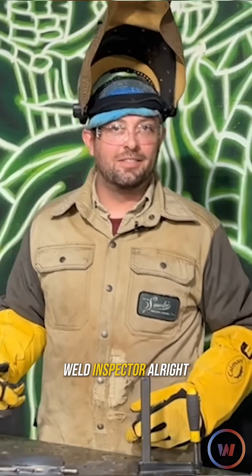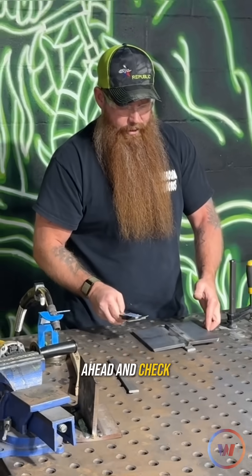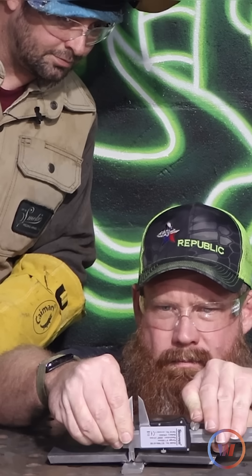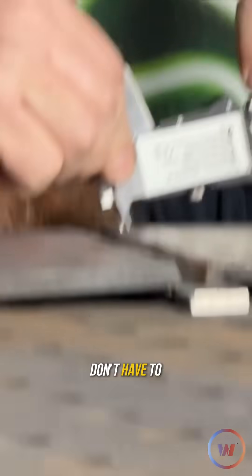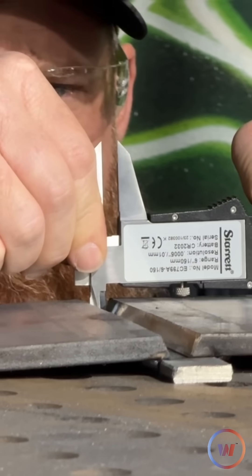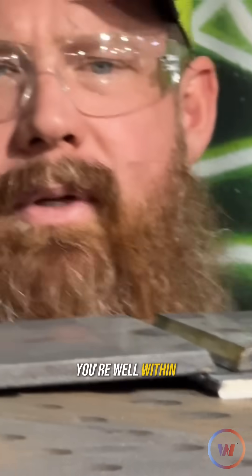Alright inspector, right now we're going to check the fit-up. According to the WPS, you have a quarter-inch root opening — 0.291. You really don't have to get this precise, but it's just easier to get down into the groove. 0.280 — you're well within tolerance.